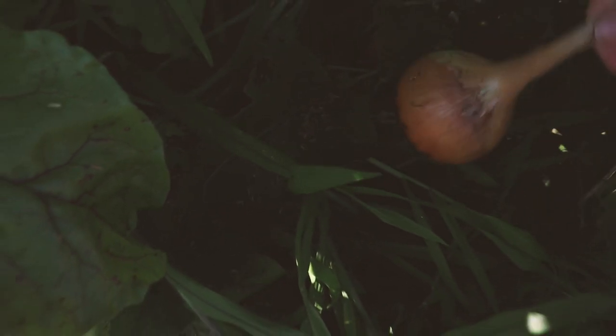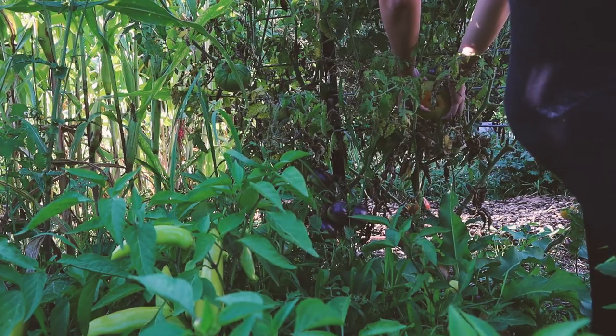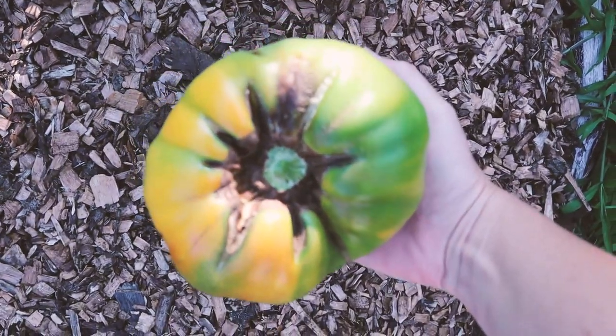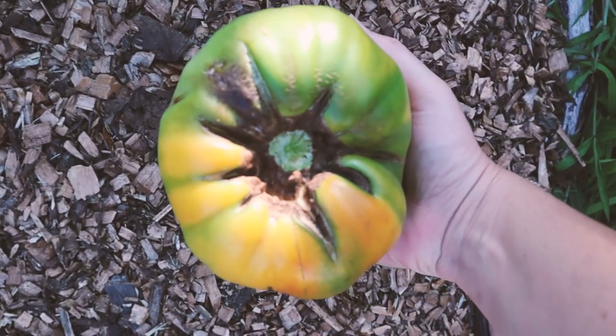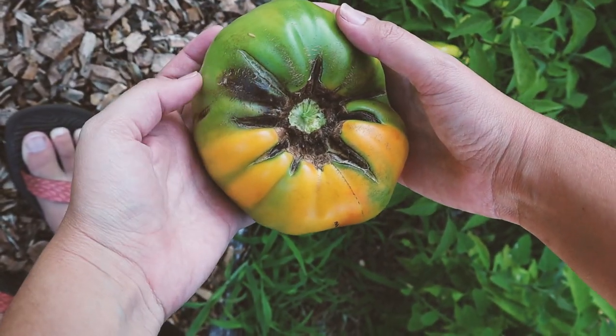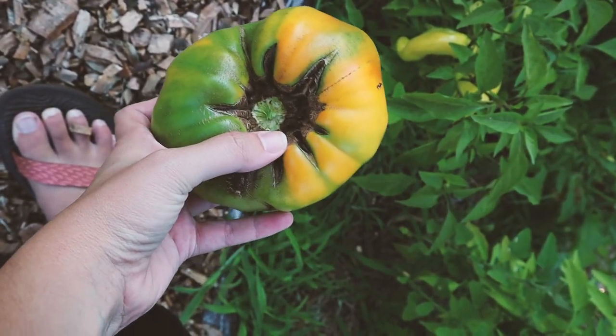Got my banana peppers — now let's grab an onion. I'm going to grab one of my Walla Walla since they're nice and big and they don't store very well. I also need to pick this tomato because it's blushing. Blushing fruit is totally fine for ripening on the counter. This is huge — I've never grown a tomato this big before. It looks like it's got some late blight damage, so I'm glad I picked it so I can use the good parts.